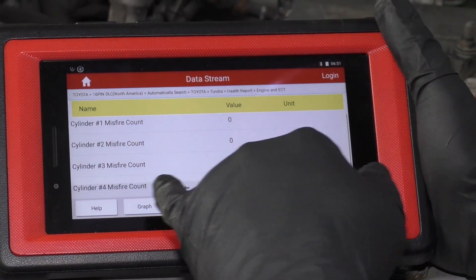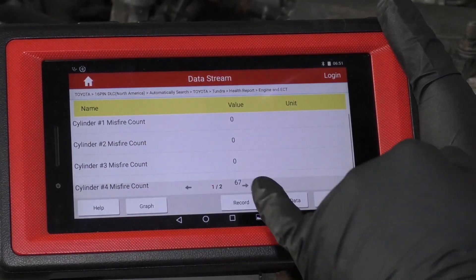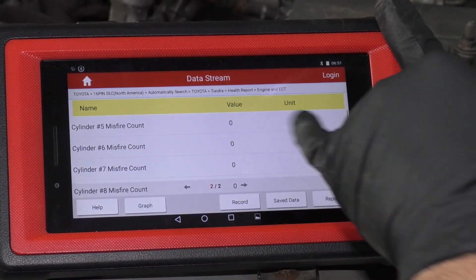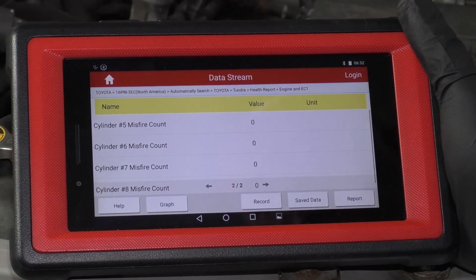Now we check cylinder number four and we see cylinder number four is actually misfiring. So our misfire did move. If I look at cylinder number six, it's not misfiring. So we know the problem is with the coil — the ignition coil is bad.